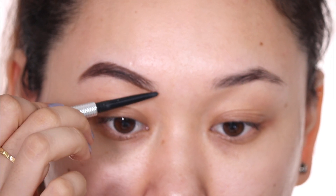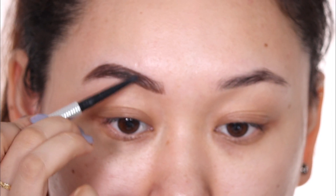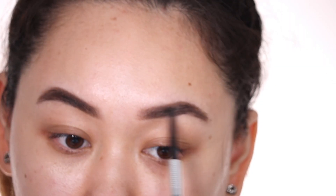Right now my lockdown brows are just untamable — this is the best I could have done for them. Next for my eyes, I've already laid a concealer on top to make for a good base.